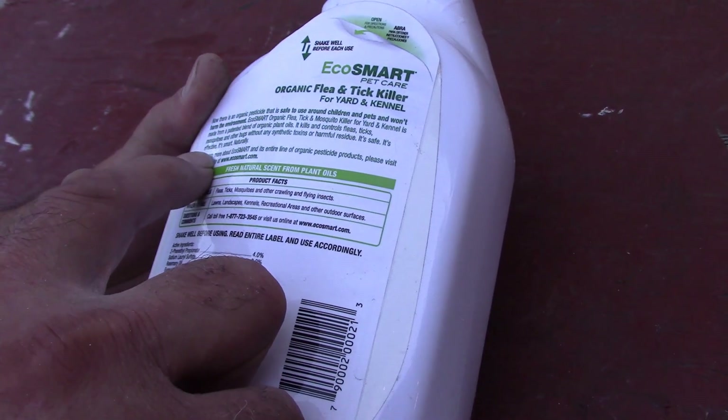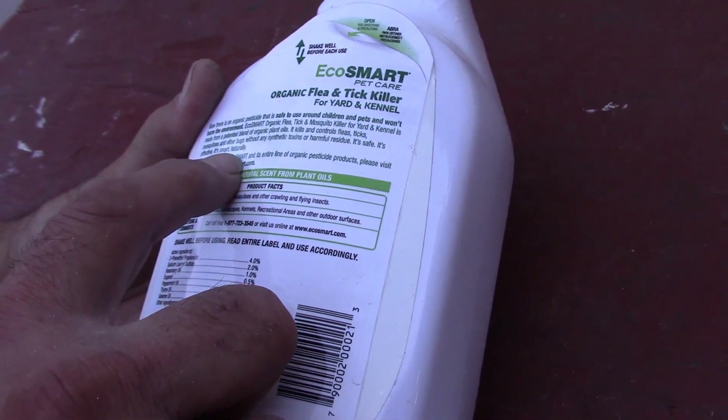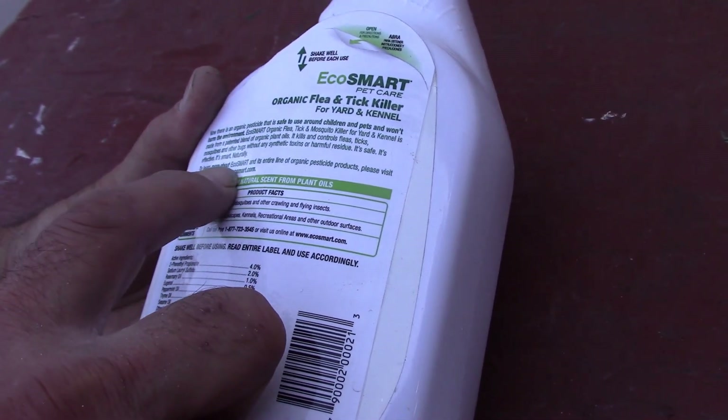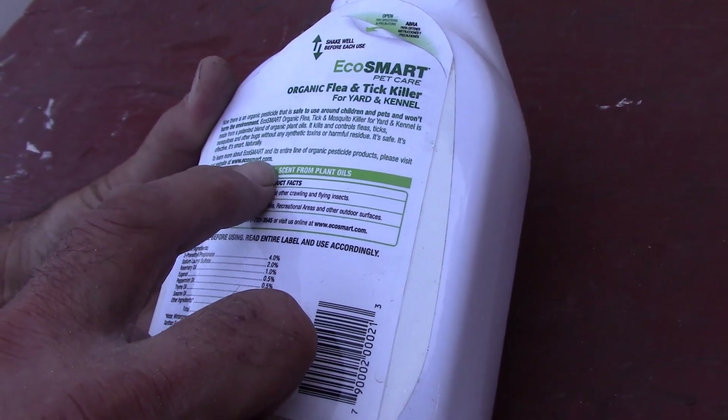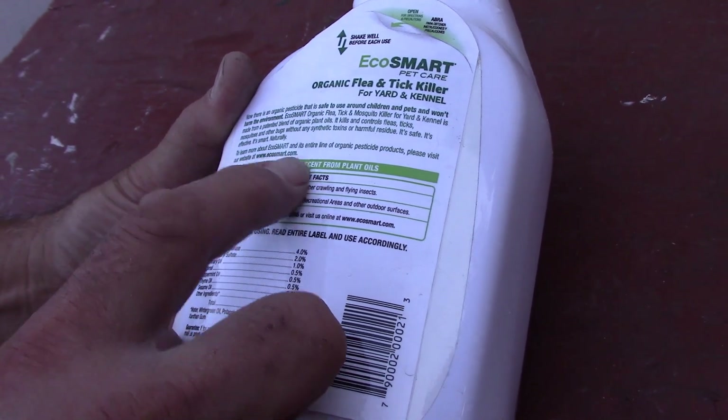It's safe. It's effective. It's smart, naturally. To learn more about EcoSmart, go to EcoSmart.com — E-C-O-S-M-A-R-T.